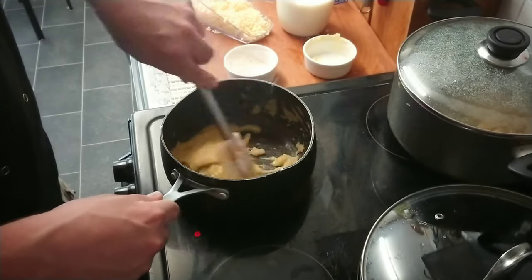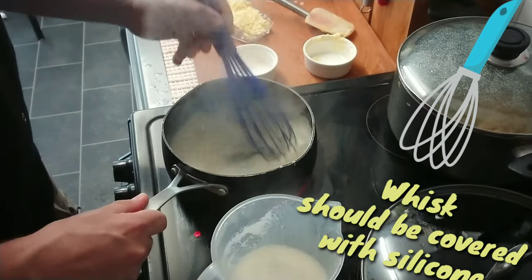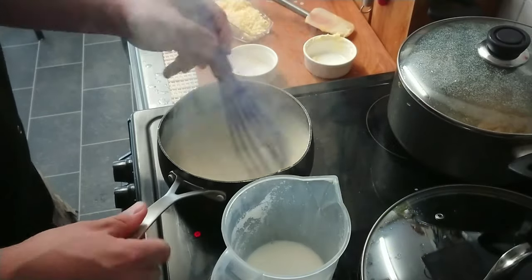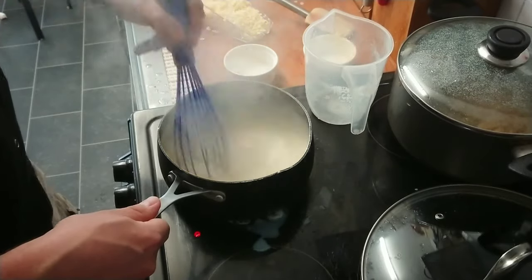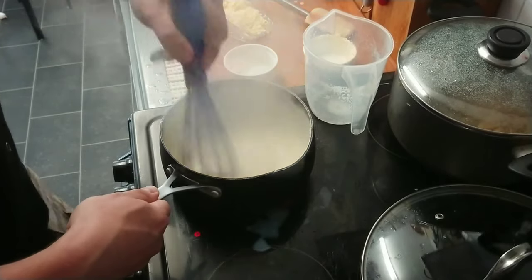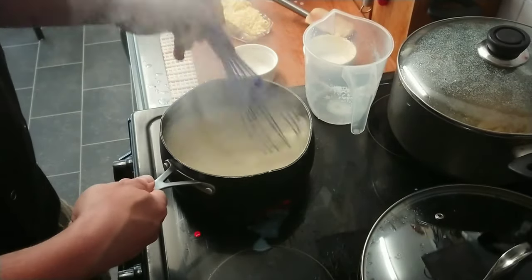We don't want to burn this. Stir very quickly, and when we start adding milk just change the spatula for a whisk and whisk very quickly because the mixture is gonna thicken very fast. Once you've added all the milk, take it off the heat just for a second, put it back on the heat and wait for it to thicken — then take it off because you don't want it too thick.